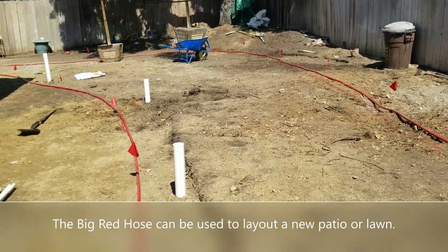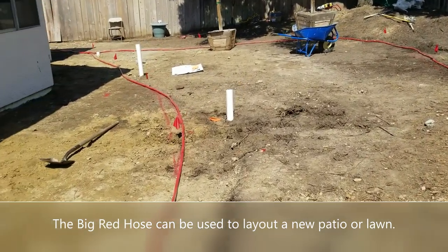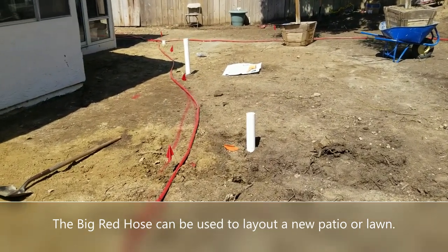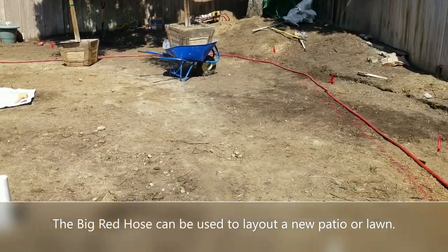The reason it's a great way to lay these things out — instead of spray painting it — is that it's a lot easier to move around and make adjustments to the size of the patio or the size of the lawn, rather than trying to repaint in dirt again and again.